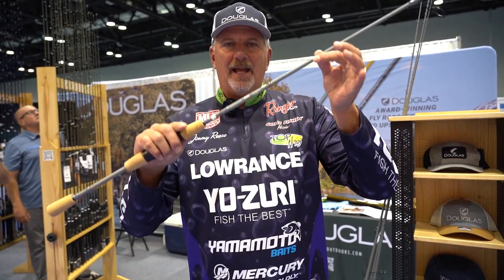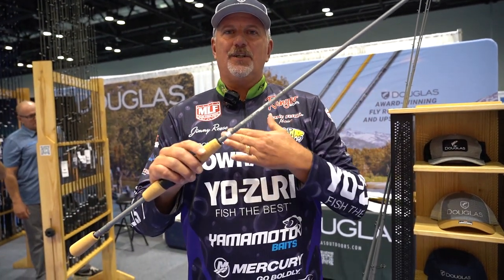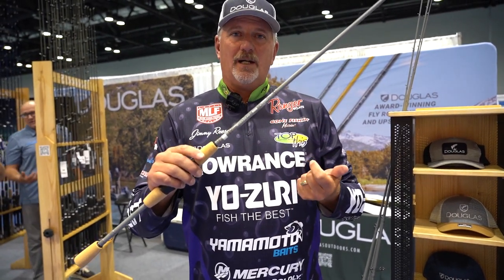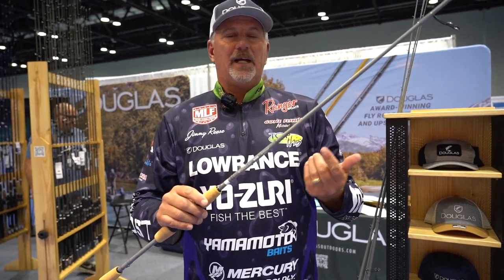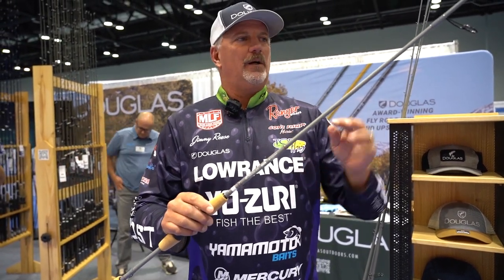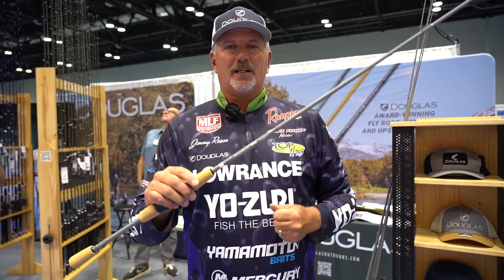So this is the New Era series by Douglas Rods. If you're looking for a new entry-level rod at an affordable price point, make sure you go to douglasoutdoors.com and check them out.